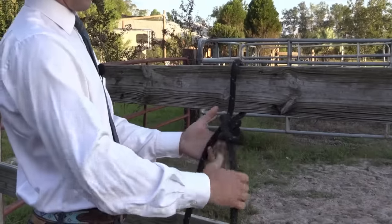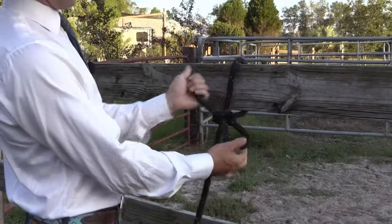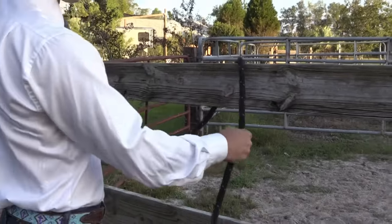It's a good idea to take the tail and push it back through. That way your horse can't untie himself, but to undo it, you just pull this out and pull and it slips.